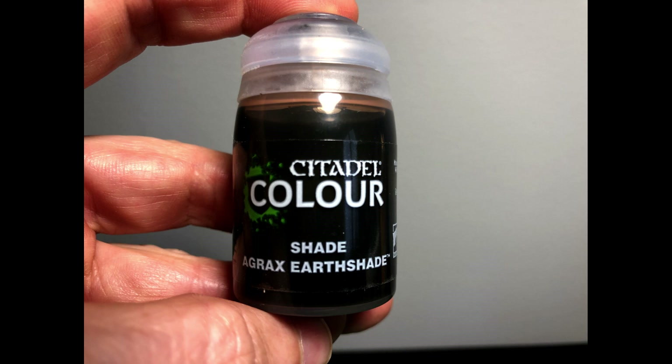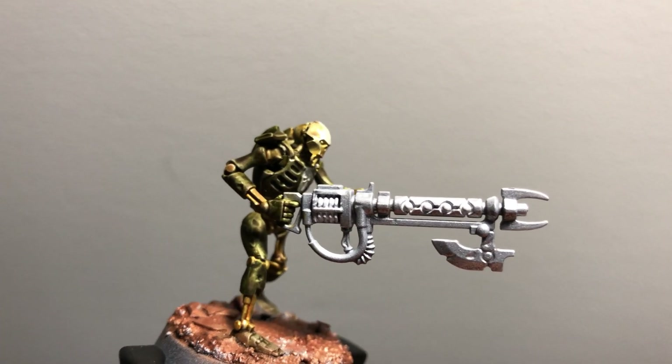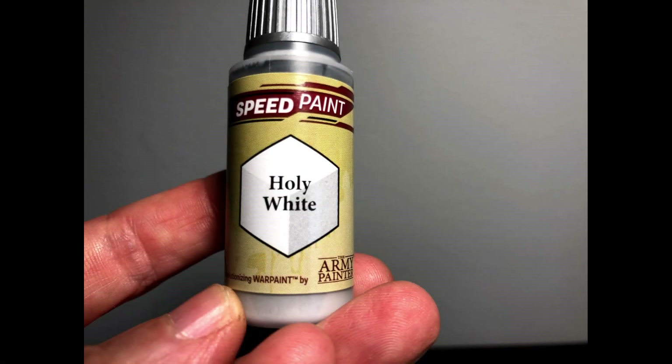I then thought I'd dress him up a little and stuck a white stripe on his head using plain white. Then for a little bit of weathering and color, I went with Agrax Earthshade all over most of the body components, then it was time to move on to the weapon.